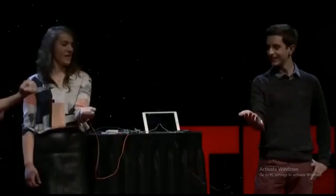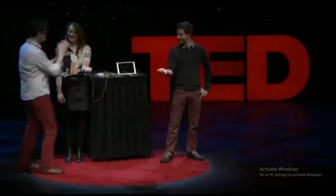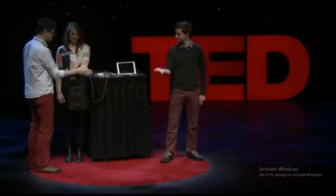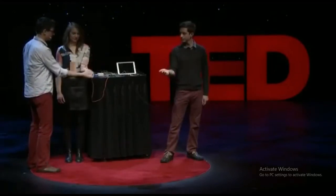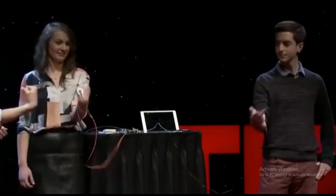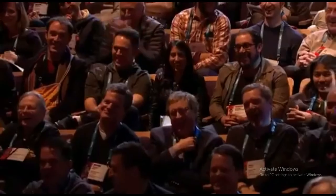Go ahead and just do it one more time. So now, what would happen if I took over control of your hand? Just relax your hand — what happens? Nothing. Why not? Because the brain has to do it. Now you do it again. That's perfect.